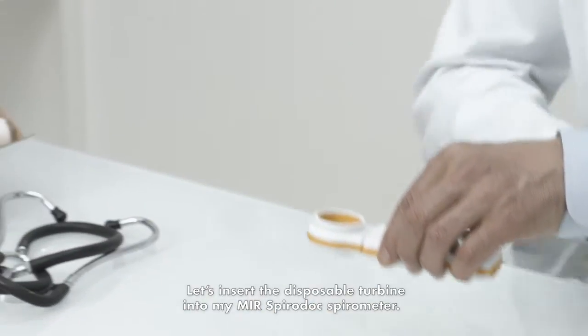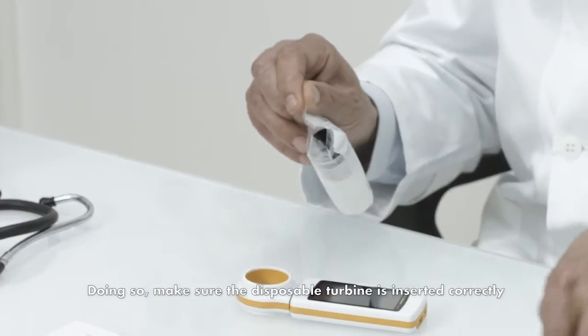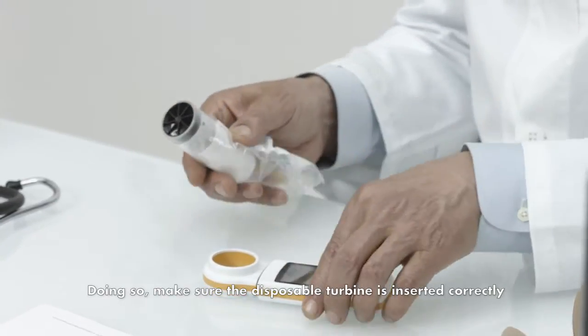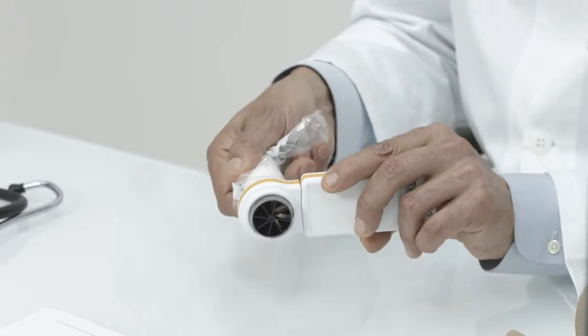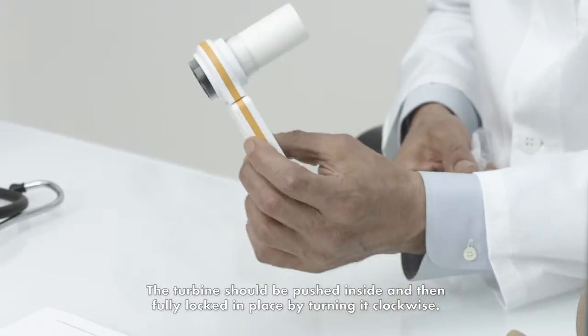Let's insert the disposable turbine into the MIR SpiroDoc Spirometer. Make sure the disposable turbine is inserted correctly — the locking arrow keys should be facing towards you. The turbine should be pushed inside and then fully locked in place by turning it clockwise.